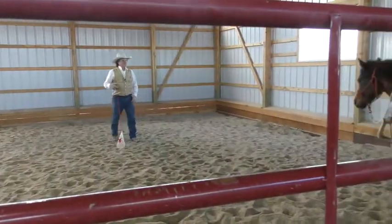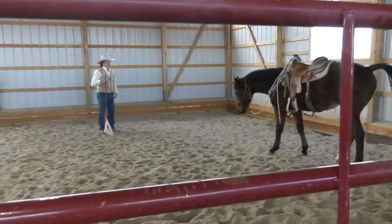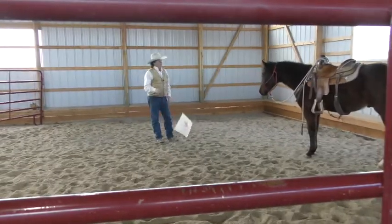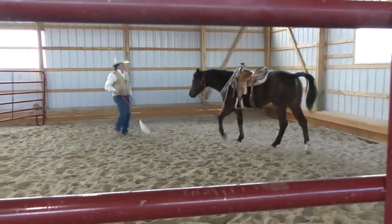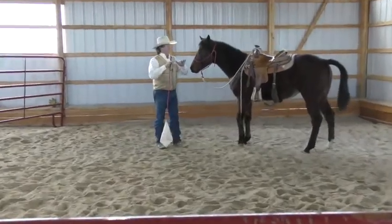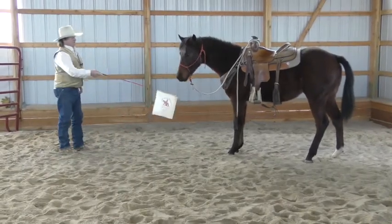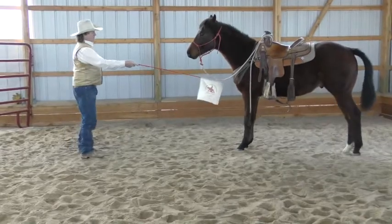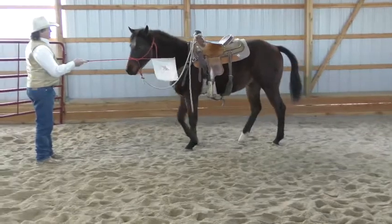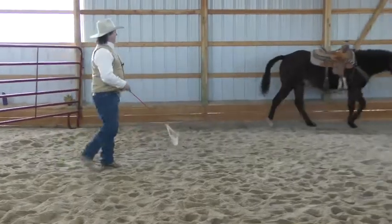So if I take the drive away, I want him to think about maybe even coming to me. And I also want him to know where the energy is being applied. I want to try to get him to believe the energy was at his ribs to come forward. Good boy. So this is what I mean — we've got to be so aware of our posture, position, and timing. This horse knows if this flag is being positioned at his ribs for forward, or his shoulder to move away. Even though it's almost the same, it's different. And they're aware of it.